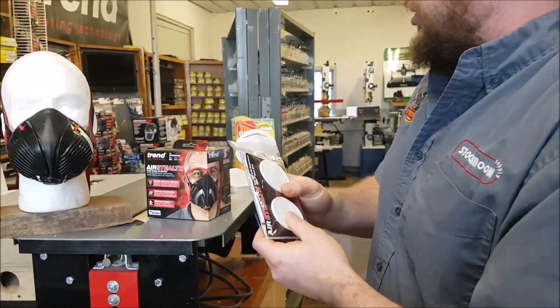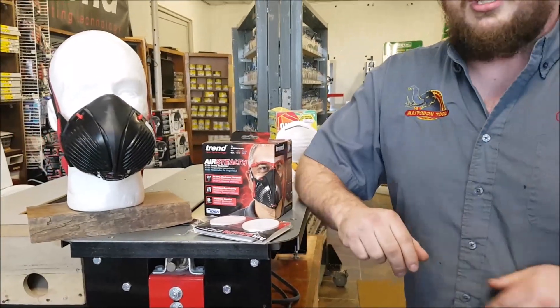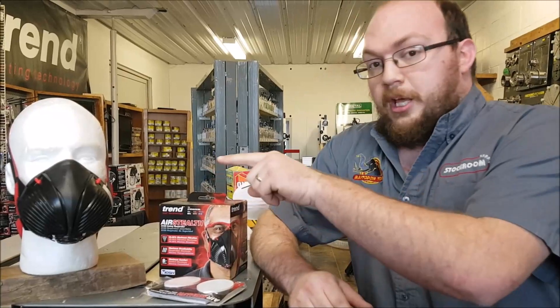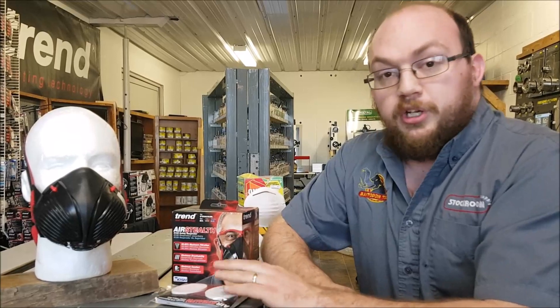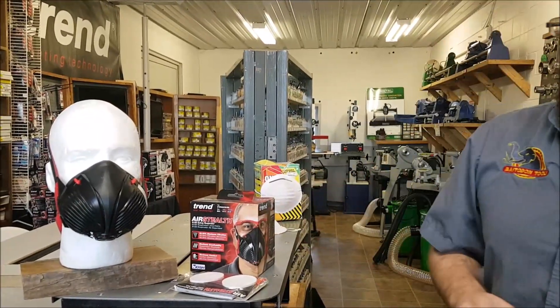Those are NIOSH N100s. In the future, probably around June, P100 filters will be available for these masks. They'll fit in the same mask and come in a package just like that. P100 will filter 99.97% of oil-based particulates. So if you do a lot of spraying or aerosols, those will be the filters you want.